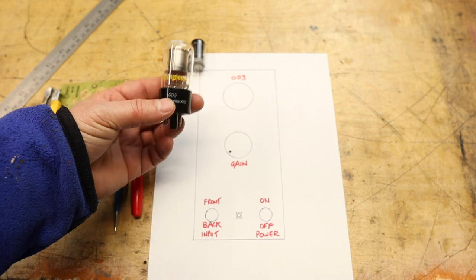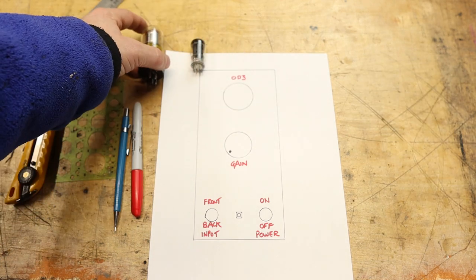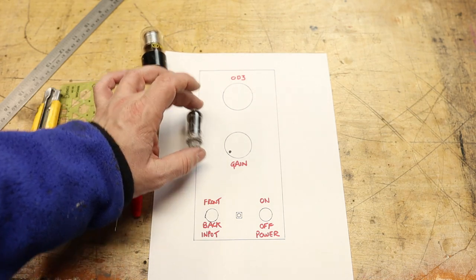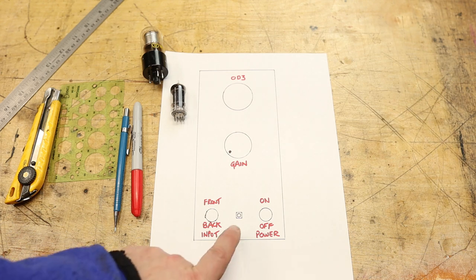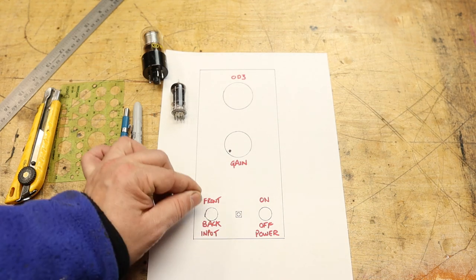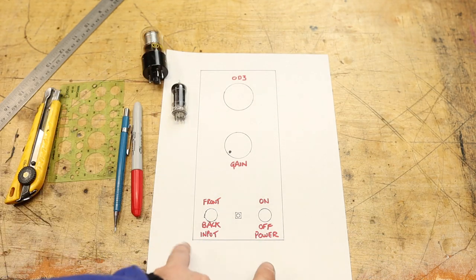The OD3 tube is a regulator tube and it glows, so rather than having a pilot light we'll just make a little view portal and when it glows you know it's on. The 12AU7 will mount in behind the gain control on the inside. I only listen to radio and my iPod, so I have an iPod jack in the front and RCA in the back for the radio so you can switch between them. Of course there's an on/off switch. I figure this will be about 10 inches tall and 3 or 4 inches wide - we'll determine that once we do the mock-up.